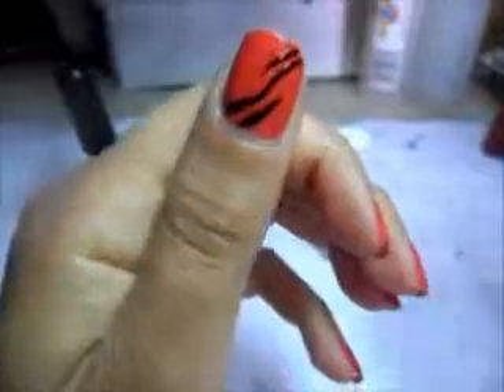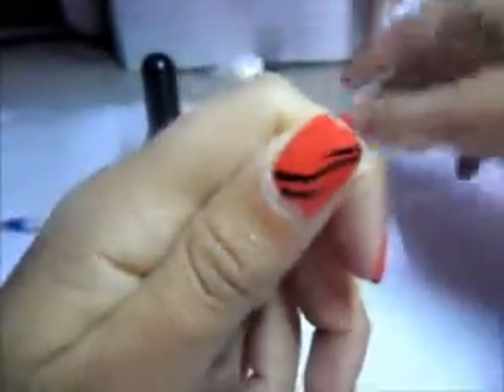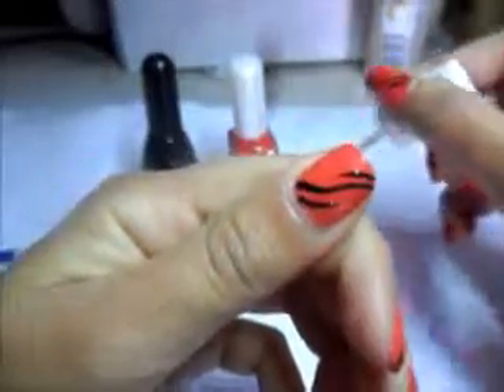Lasciate asciugare e poi andremo a stendere il top coat. Dopo che sarà ben asciutto andremo ad applicare il nostro top coat. Mi raccomando di non fare molte passate perché lo smalto nero andrà sempre di più a levarsi, quindi evitiamo di farne tante.